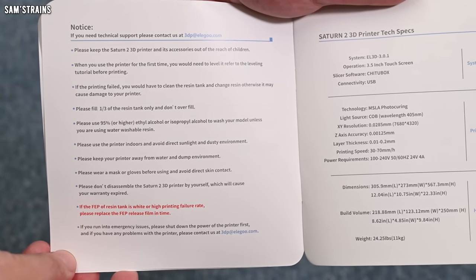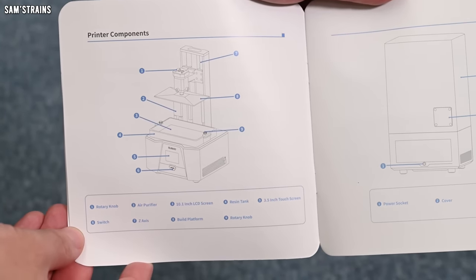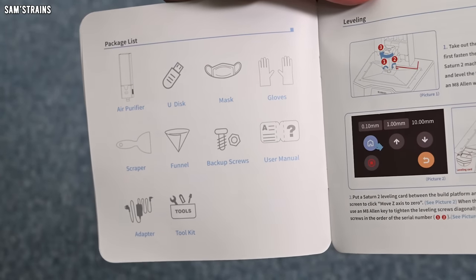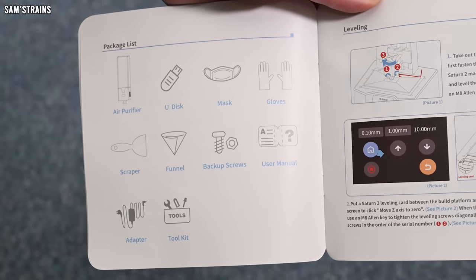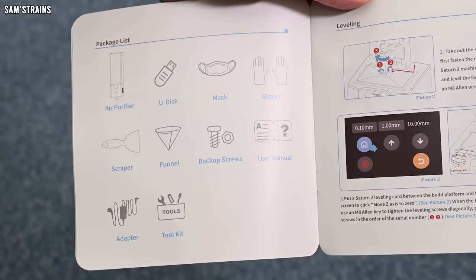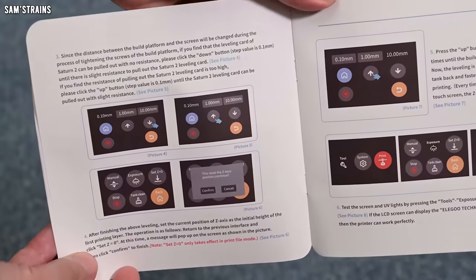I'm going to look at these instructions in more detail off camera, but let's have a quick flick through while the camera's rolling. We've got some warnings and information on how to get started, talks about how to fill the resin vat and getting it leveled for the first time. There's a breakdown of the printer and all of its components — it has an air purifier, a USB drive for storing print data, and it comes with a mask, gloves, a scraper, funnel, backup screws, user manual, adapter, and a toolkit.